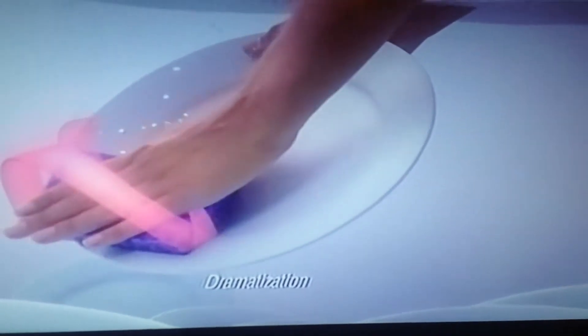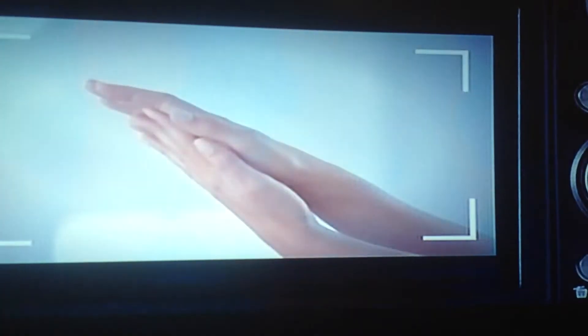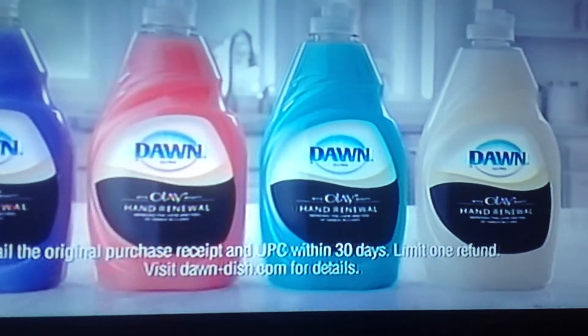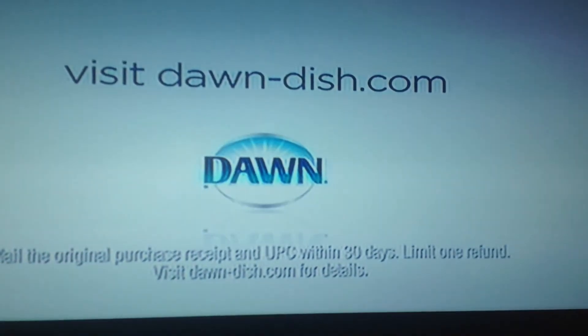Lock in skin's natural moisture to improve the look and feel of hands in five uses. You gotta hand it to your beautiful hands! Love it or get double your money back. Don does more.